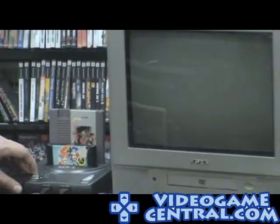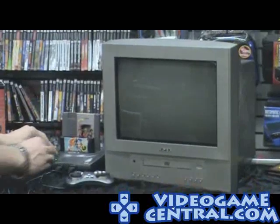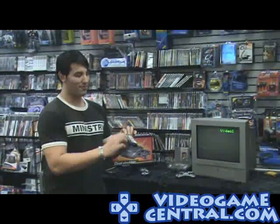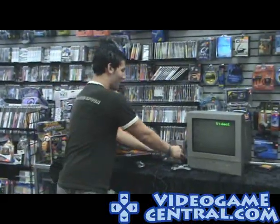Now if your game is clean it'll start right up; if not, you'll get the black screen. So just take some paper towels or moisten a little Q-tip and clean both edges. I don't have a Q-tip with me right now, so I'm going to do something you shouldn't do — blowing on the cartridge. You never saw me do that.